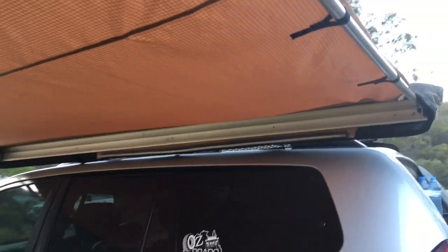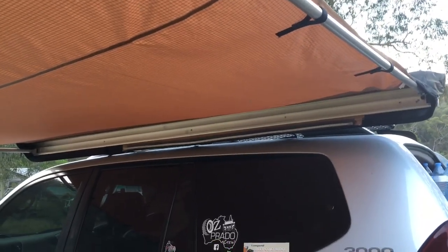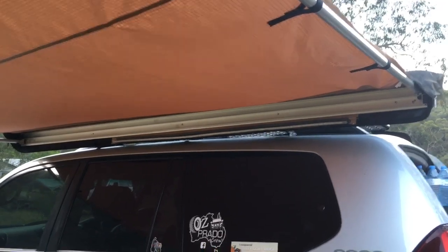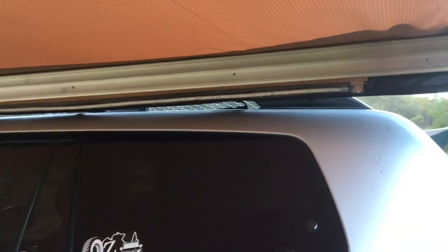We're going to show you another awning a little bit later in the video that's got plastic hinges — they're really weak and sacrificial — and it can result in damage to the vehicle, as you can see on this one here. There are quite deep gouges in the paintwork and it's kind of dented it too because it hit pretty hard.